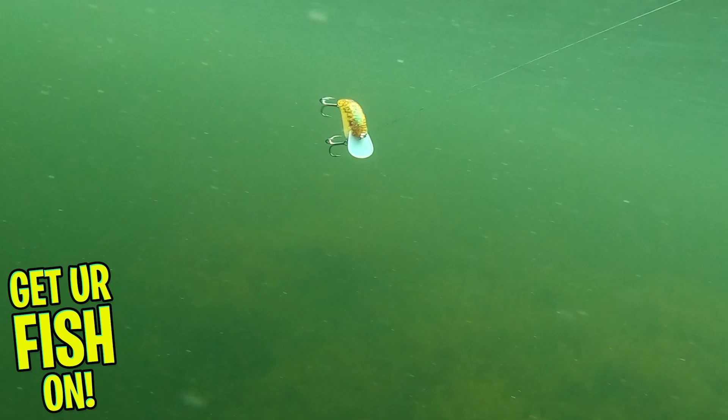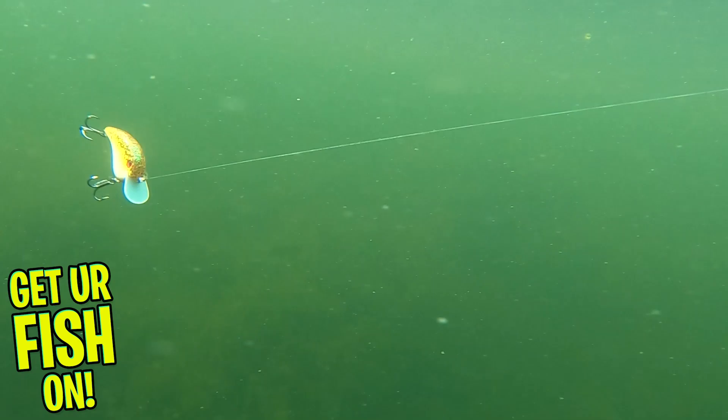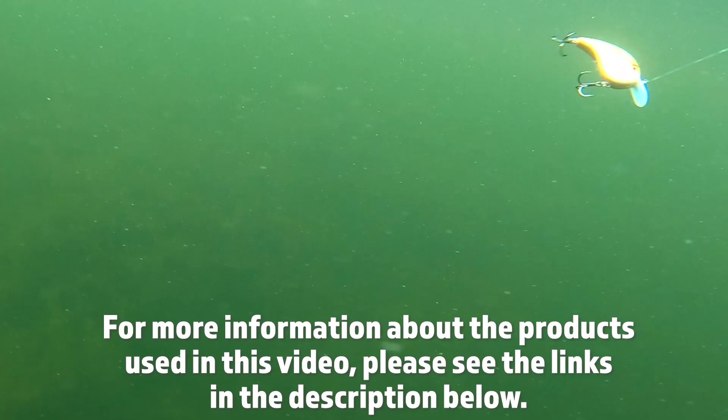Retail price is $9.99. For more information about this product or the products used in this video, please see the links in the description below. Thanks for watching our closer look at the Strike King Chick Magnet. Thanks for hitting that like and subscribe button. Make sure you comment below and tell me what you think.